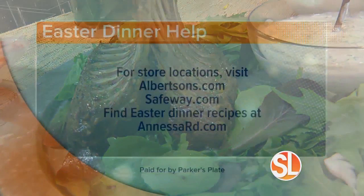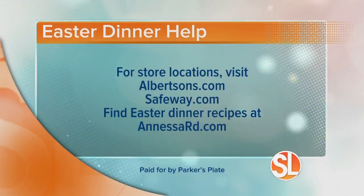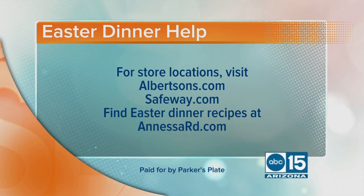Just have Debbie Lilly help you entertain all spring. Albertsons and Safeway stores are literally a one-stop shop for everything you need this spring. You can visit a location near you by going to albertsons.com or safeway.com. And to find more Easter dinner recipes, visit anessard.com.